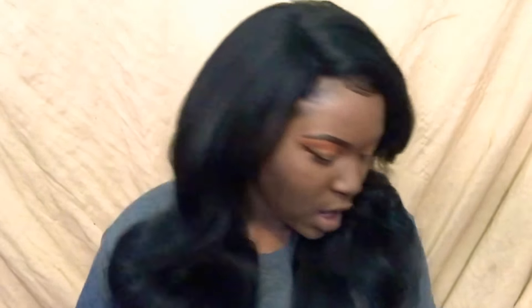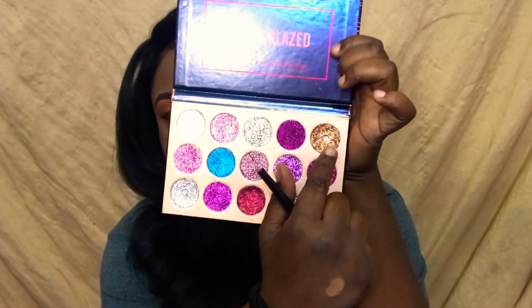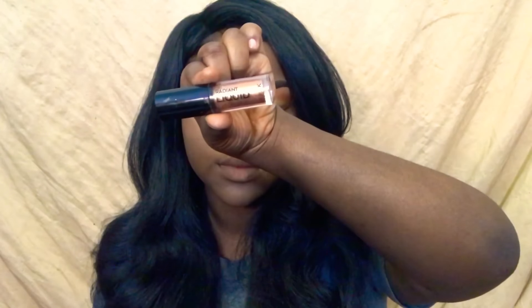Now before I put the glitter on — from my Beauty Glaze palette I'm going to put the pressed glitter, using this color, this color, and this color. On top of that I'm going to put some of my Radiant liquid eyeshadow on. But I'm putting the eyeliner on first — because on this eye I kind of put the glitter and stuff on first, and I've learned that with glitter you're supposed to put the eyeliner on before the glitter so it won't get messy.